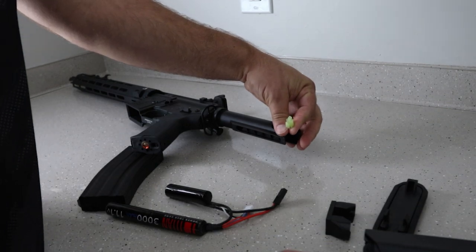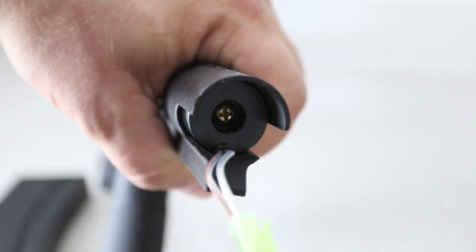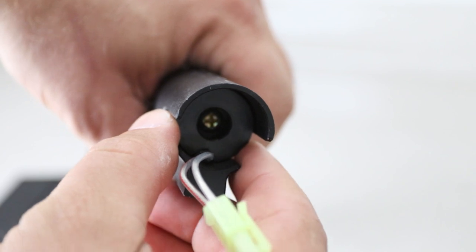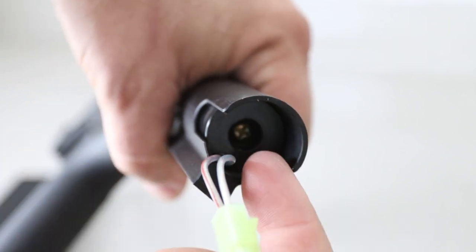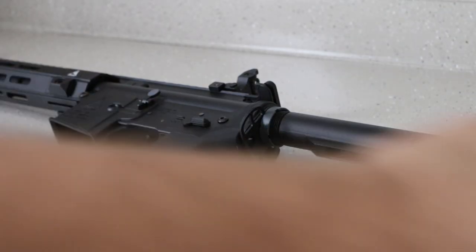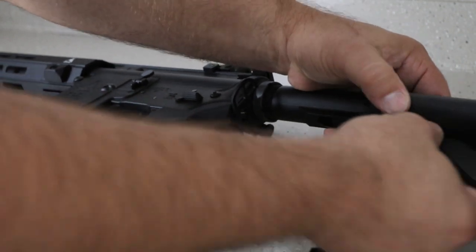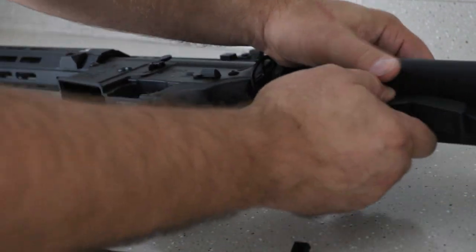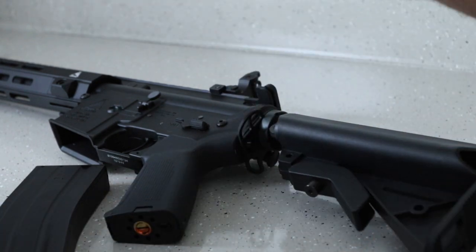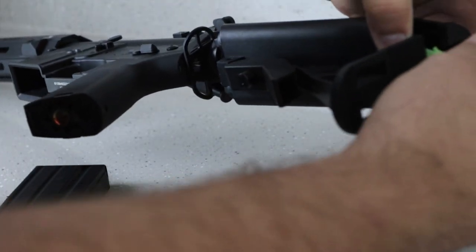The Tamiya battery connection is right here, and this divider piece is a weight that is supposed to mimic the real steel version, but it cuts off everything inside. It is held by one screw which also holds the stock in place — it's about an 8 inch screw. If you put the stock back on while leaving the divider out, you can actually fit an 11.1V Titan nunchuck style battery in both sides and it will fit pretty well.